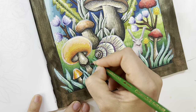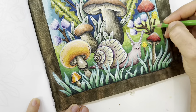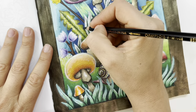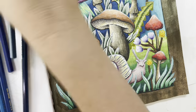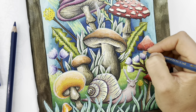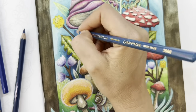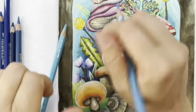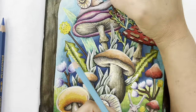Now I'm using some green to smooth out the background grass, using my Caran d'Ache Supracolor pencils again. And I'm also going to smooth out the background blue gradient with the Supracolor pencils because I felt it needed a little bit more smoothing.